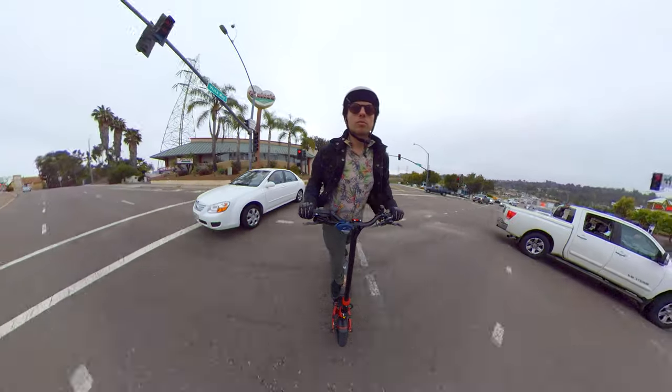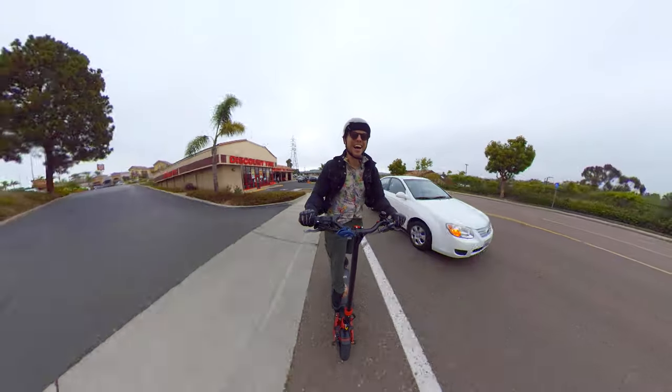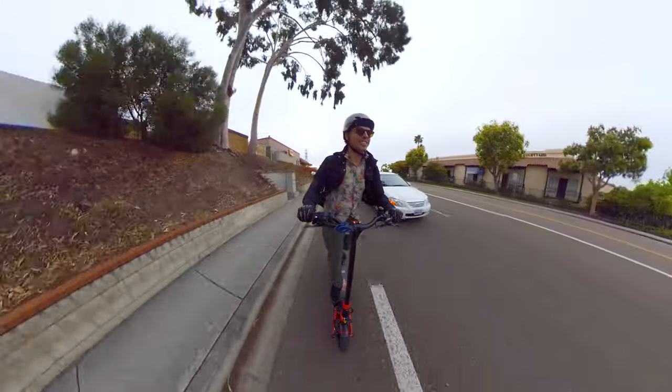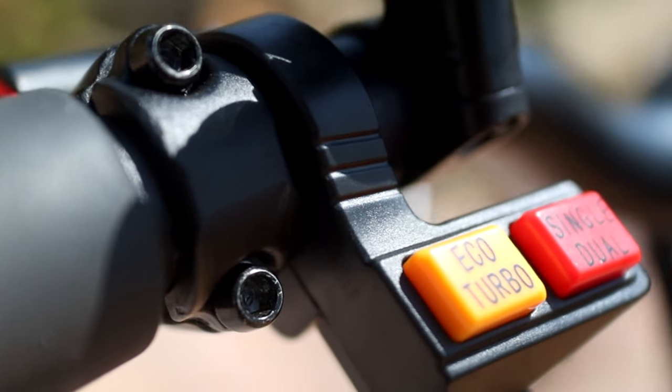This is a dual motor scooter, meaning the front wheel and the rear wheel both have a motor inside. Each motor is 1000 watts, so that's 2000 watts of power — and this thing screams. It can apparently hit 40 miles an hour; my top so far has been 37, which is really, really quick. It supports up to 330 pounds. You can run it with only one motor or two motors with just a button — no menus, just click and you're in single or dual motor mode. There's a drastic difference between the two: single motor is mellower with better range, and if you want to go up a steep hill fast, just tap the button for the second motor. The rear motor is always on; the button activates the front one.